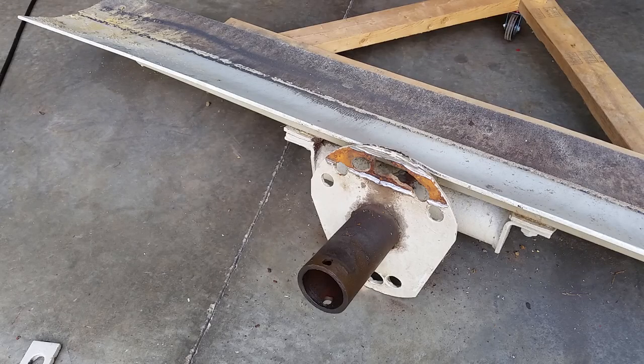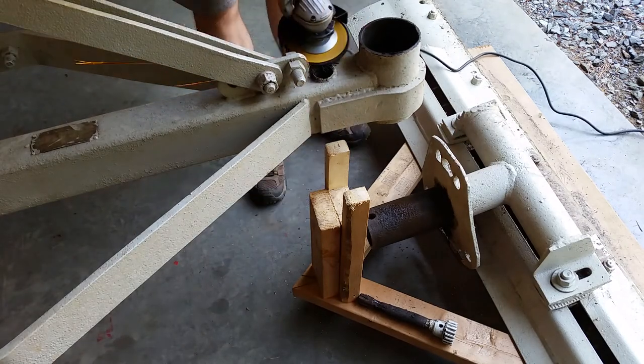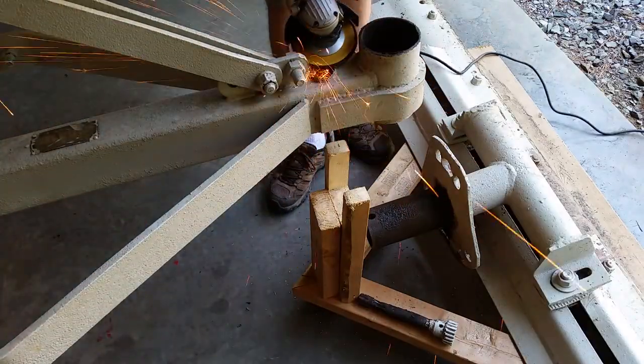Three of the holes were wallowed out so bad they became one. Next, I ground down the old weld so I could knock the pin sleeve out.